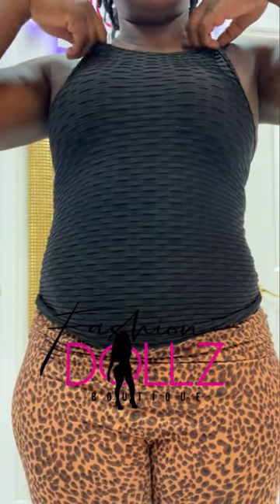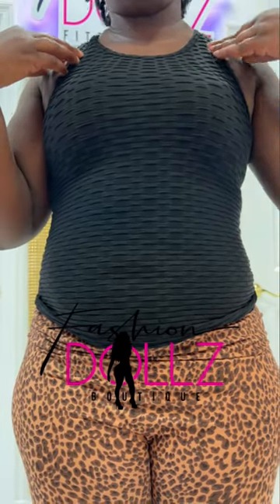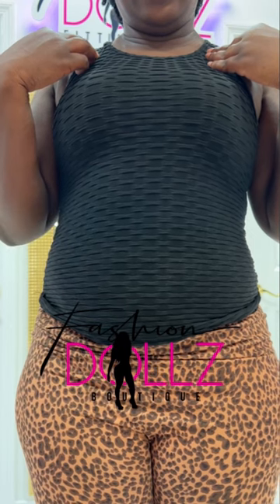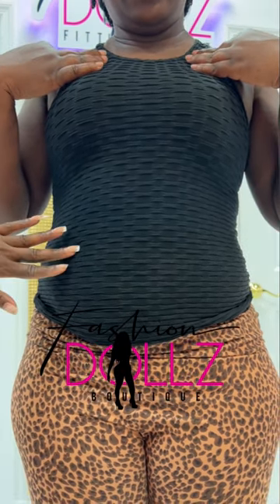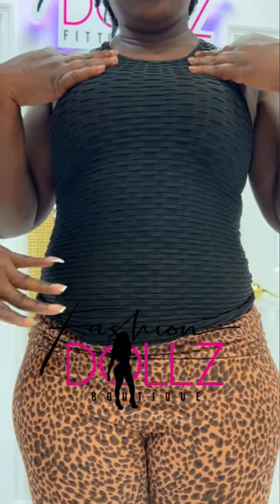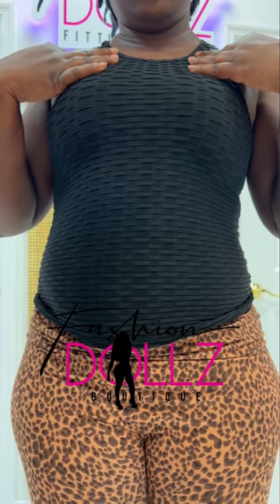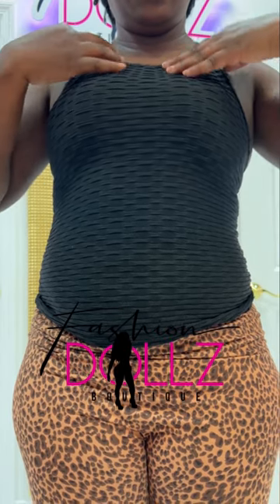My beautiful doll is one month old and she had a lipo 360. We're gonna work on two things for her today: we're gonna moisturize her skin before I wrap her with the ace bandage, and then I'm gonna put her into the waist trainer. Let's do that first.